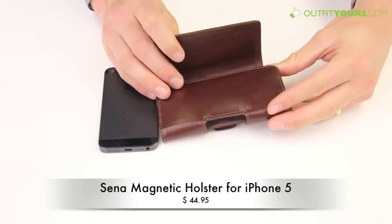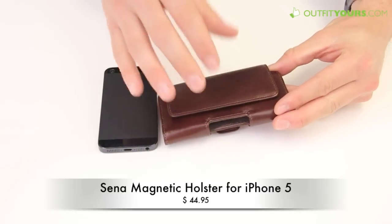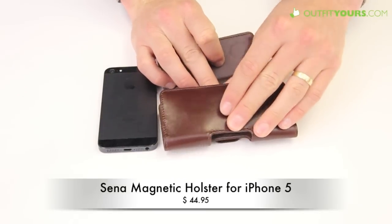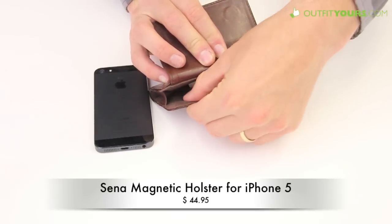Senna makes very great leather — it has the full leather feel and the smell to it, really nice. It holds up really well; they're actually made in Turkey. Great leather, and it has a soft velvet lining interior.